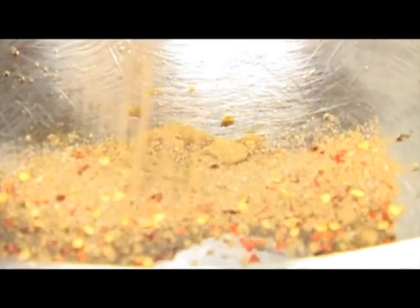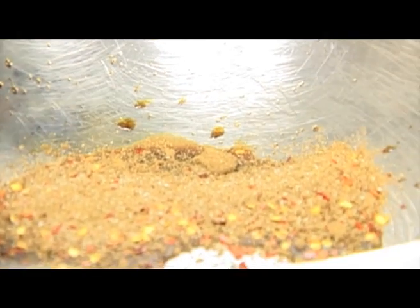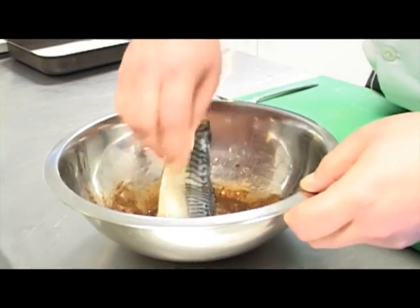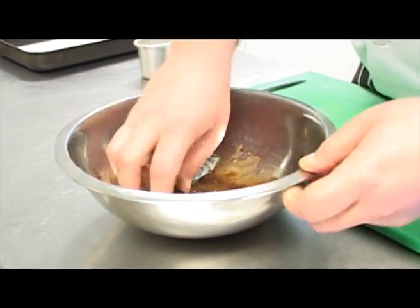For our spiced mackerel we need to make the marinade first, which consists of some light soy sauce and a combination of Chinese five spice, crushed chili flakes, a little bit of salt and a little bit of sugar. Give it a mix and add the mackerel fillets.